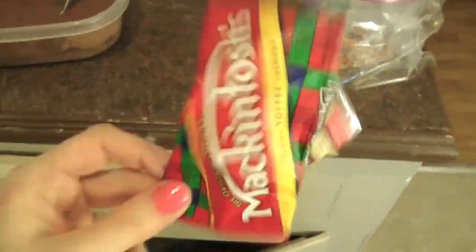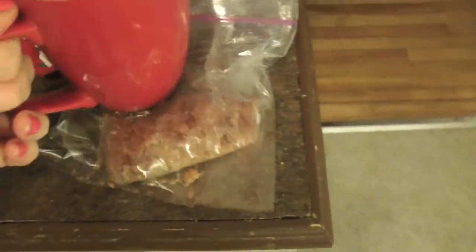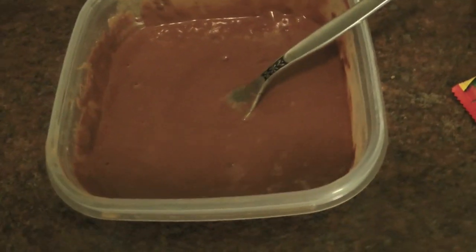To break the toffee into little pieces, you either whack it a bunch of times against a hard surface — like the corner of your countertop is great — or you put it into two or three zip-lock bags, get out a mug, and just whack it until you have nice fine pieces, because if they're too big they'll stick to your teeth.